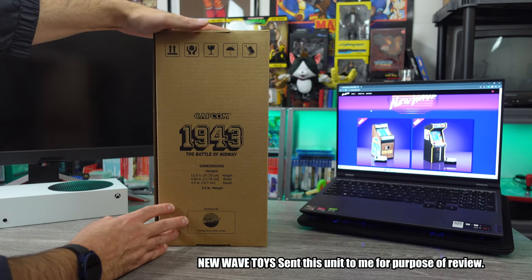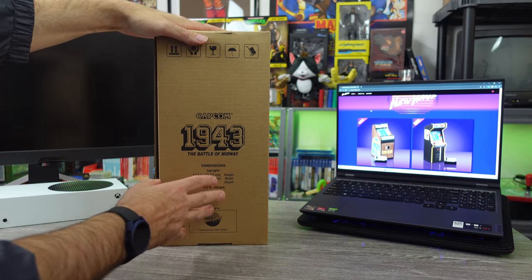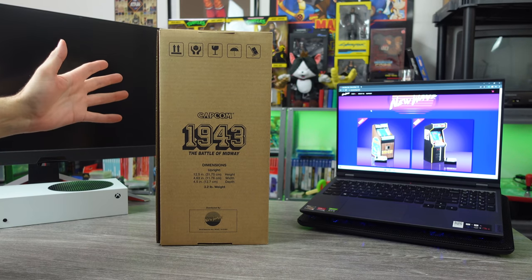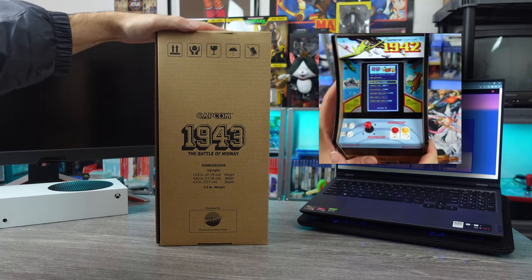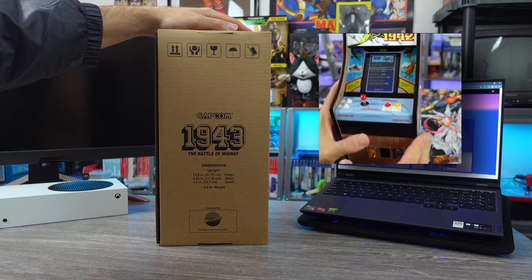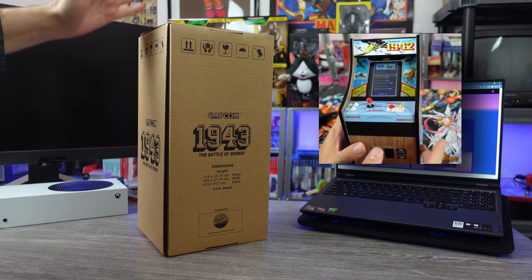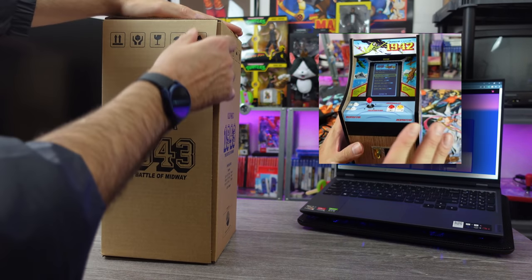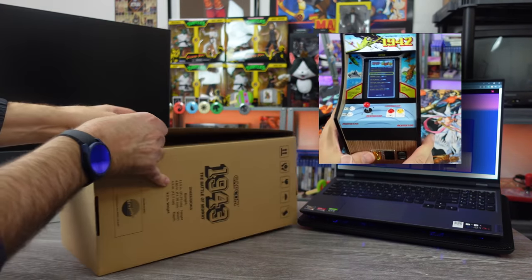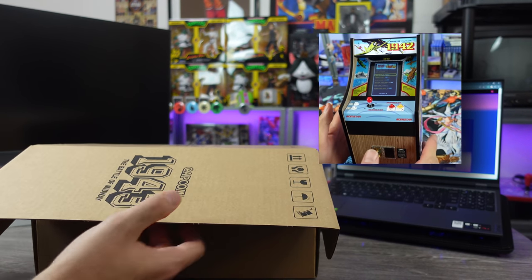Today we just got in the New Wave Toys Capcom 1943 The Battle of Midway Replicade Mini Arcade Machine. Previously we did take a look at the 1942 one — that was the Romstar Capcom Lowboy version and this is the Dynamo Overhaul version. This does have 1943 as the marquee game, but it also has 1942 built into it as well.